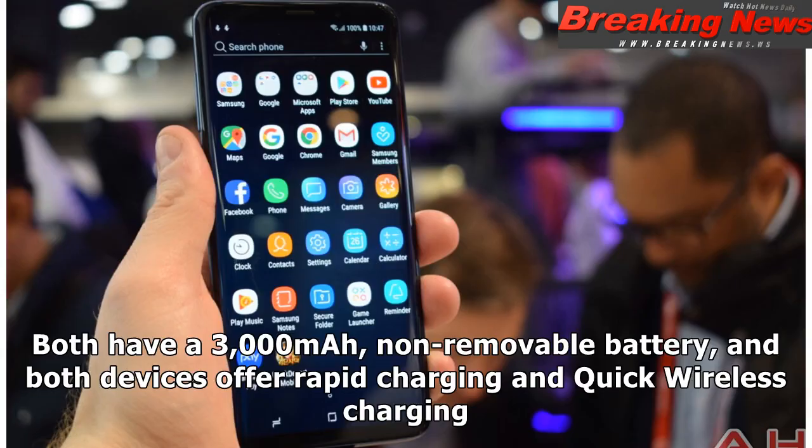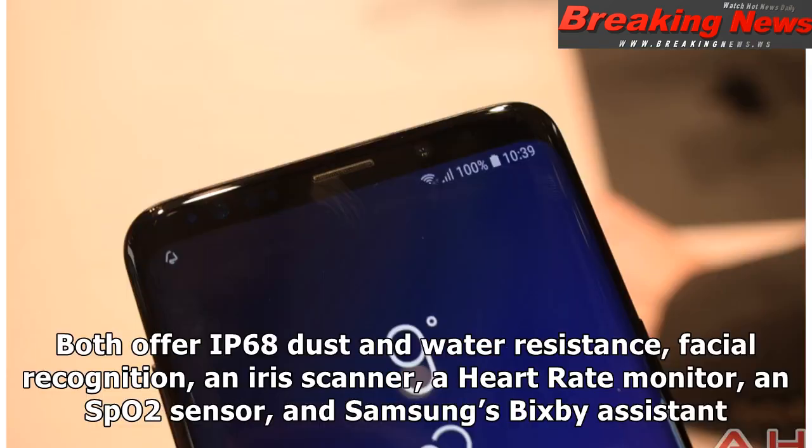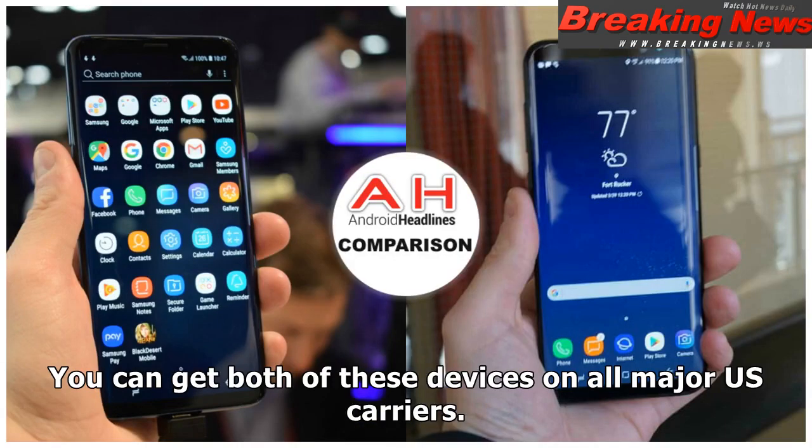Both have a 3,000 mAh non-removable battery, and both devices offer rapid charging and quick wireless charging. Both offer Bluetooth 5.0, Wi-Fi, a USB 3.1 Type-C port, and a rear-mounted fingerprint sensor. They both have Hi-Res Audio and a 3.5mm headphone jack. Both offer IP68 dust and water resistance, facial recognition, an iris scanner, a heart rate monitor, an SPO2 sensor, and Samsung's Bixby Assistant. You can get both of these devices on all major US carriers.